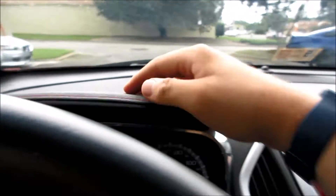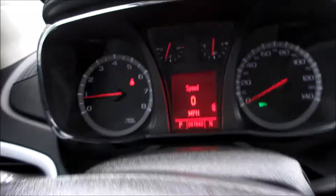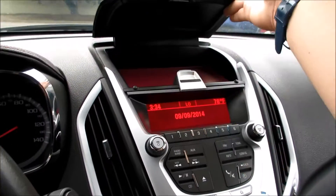Coming along the dash, everything is very nice soft touch. You do have your gauge hood right here, which is leather-stitched — same red stitching — and your gauges right here; they are white backlit.